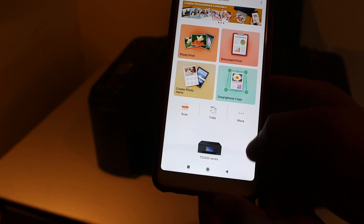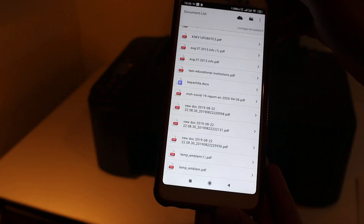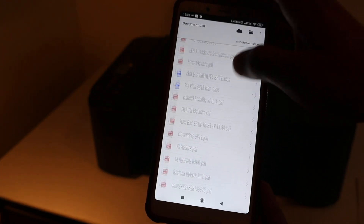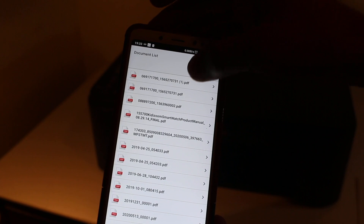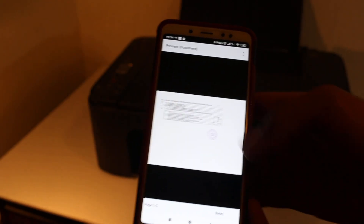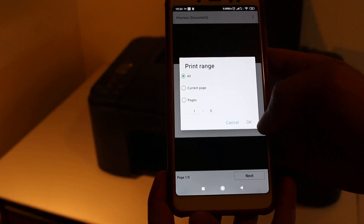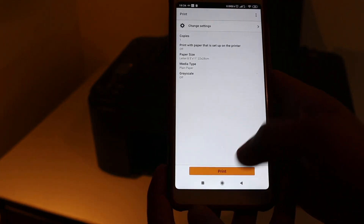Now I'm going to show you how to do a print. We can select any document — for example, from the print document section. All documents are listed here. I'll select the top one, choose a PDF, click next, press OK, and then press print.